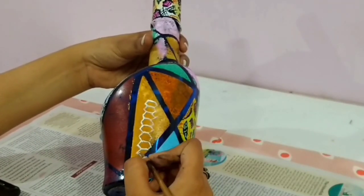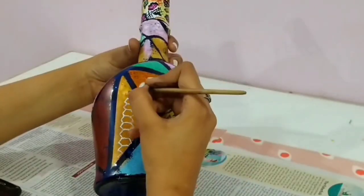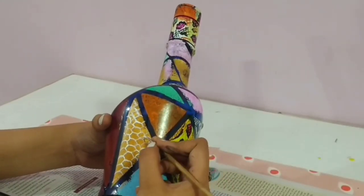Then I did the fish scales pattern — painting the scales like so on both sides.